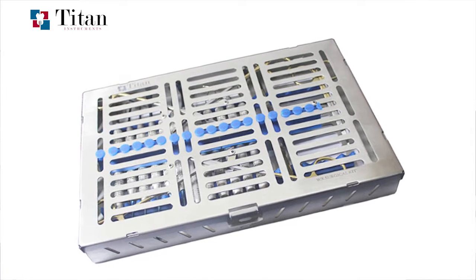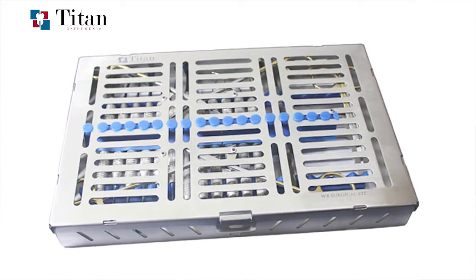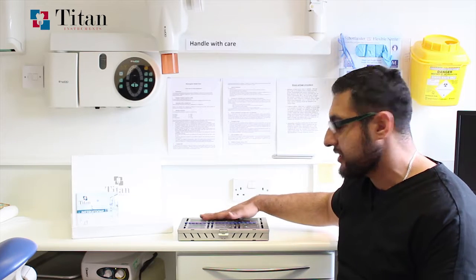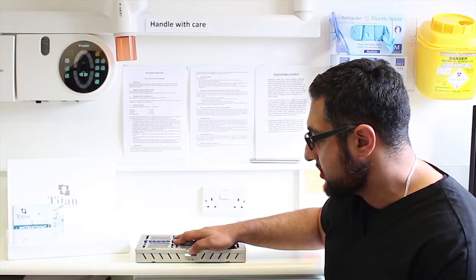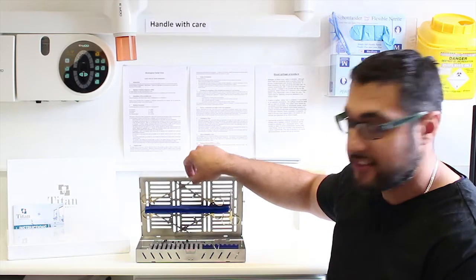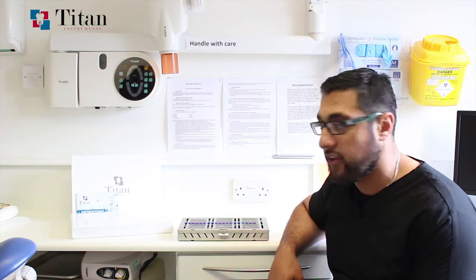We've been developing this for quite a long time and tried to develop it from the outside in, making sure that everything is as easy to use for the dentists and their nursing staff as possible. Looking at the outside cassette, many cassette designs fail on the catch at the front. We designed it so that it was a simple push action which spring-opens the cassette and a simple close to make sure everything is sealed off nicely.